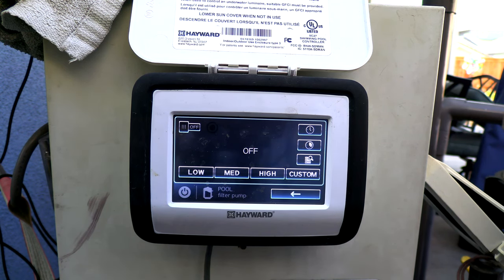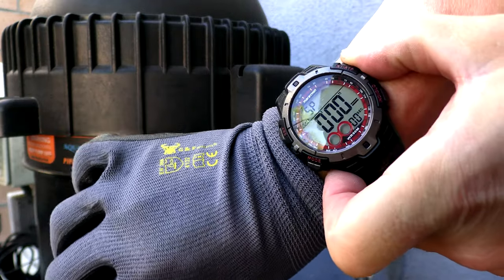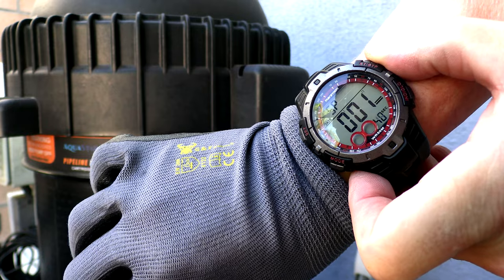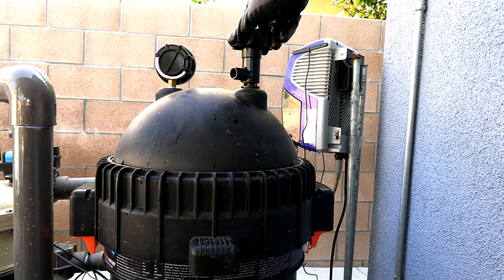The first thing you want to do is turn the pump off and make sure it's not going to come back on. I'm going to start my stopwatch and time this process to show you how quick and easy it is to clean the Aquastar pipeline filter. The first thing you want to do is open up the air relief to depressurize the tank.